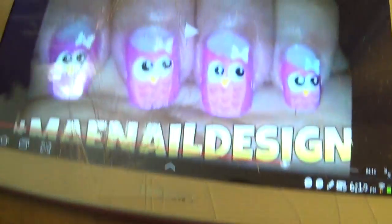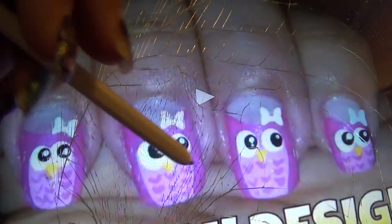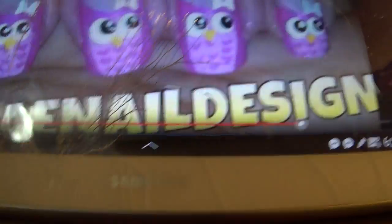Hey everybody! As you can see, and don't mind the broken glass — my daughter broke it — but I'm still using it. As you can see, I have made nail designs, nail art, one of them.